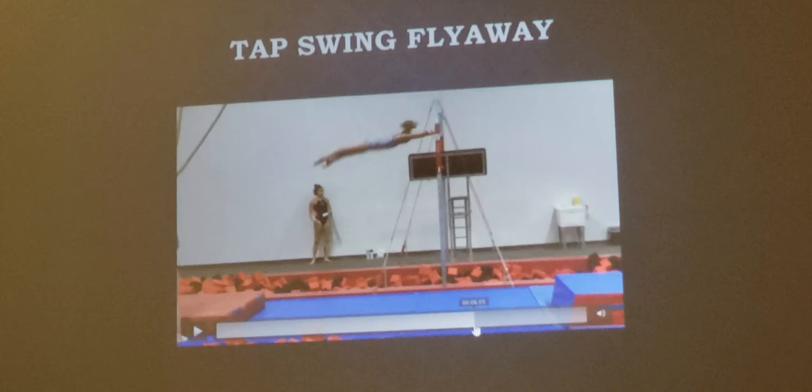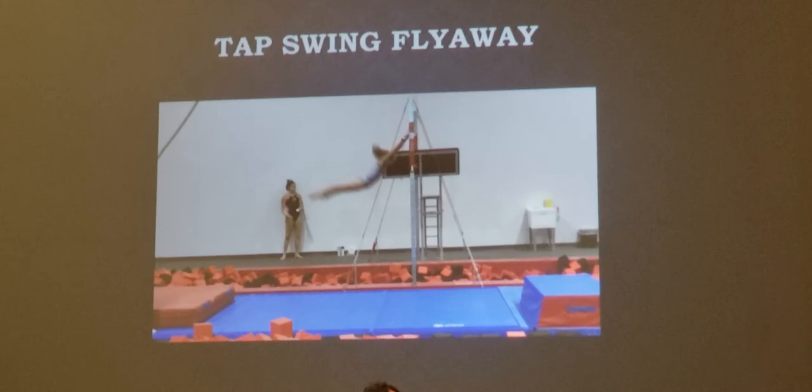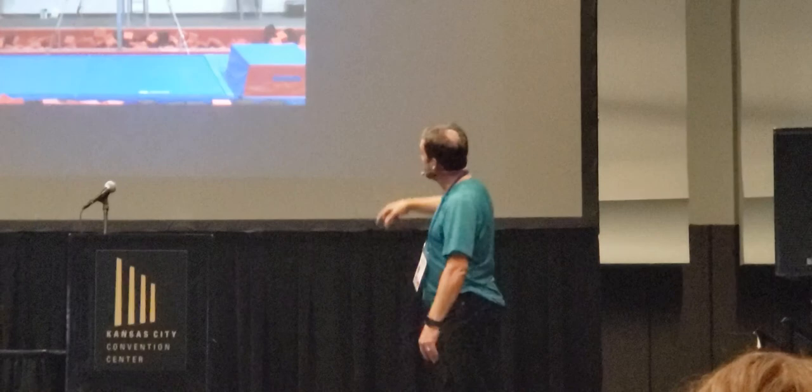So pressure on the bar for that hollow shape is very important. That's a tap swing. Tap swing is not done from the hips — it's done from your armpits pressing down and your heels rising up. That's what creates a tap swing. Whole body moves in your tap swing.